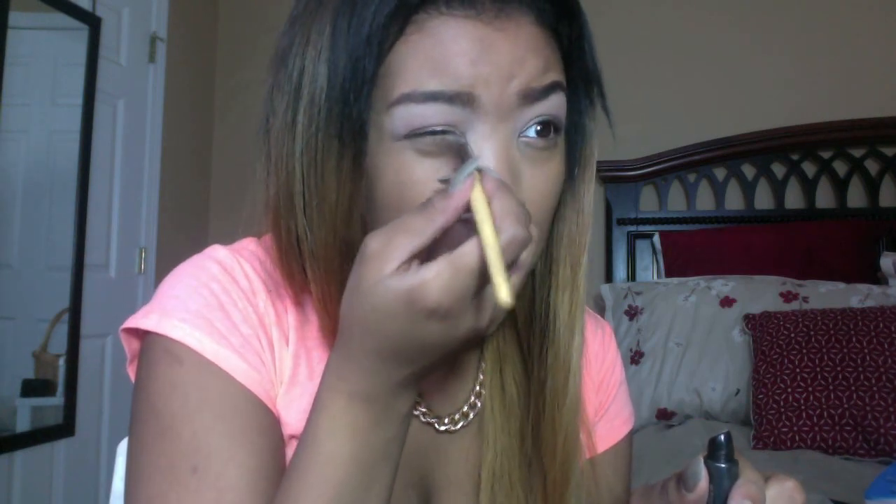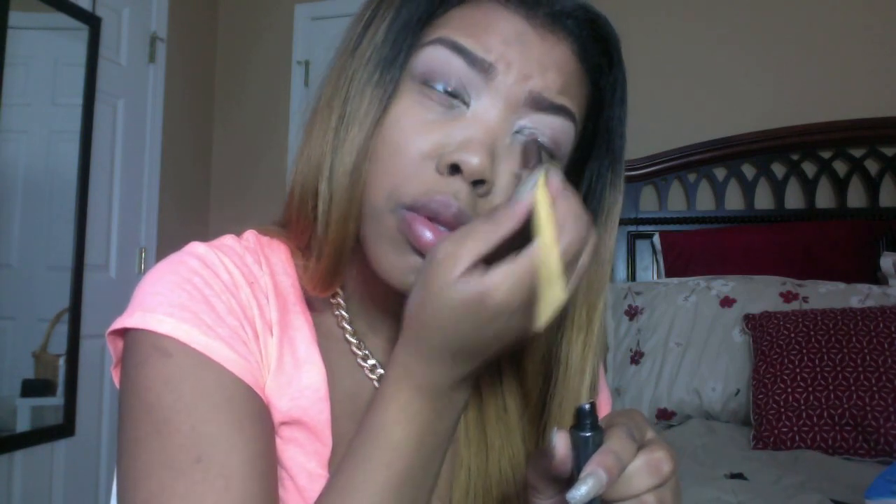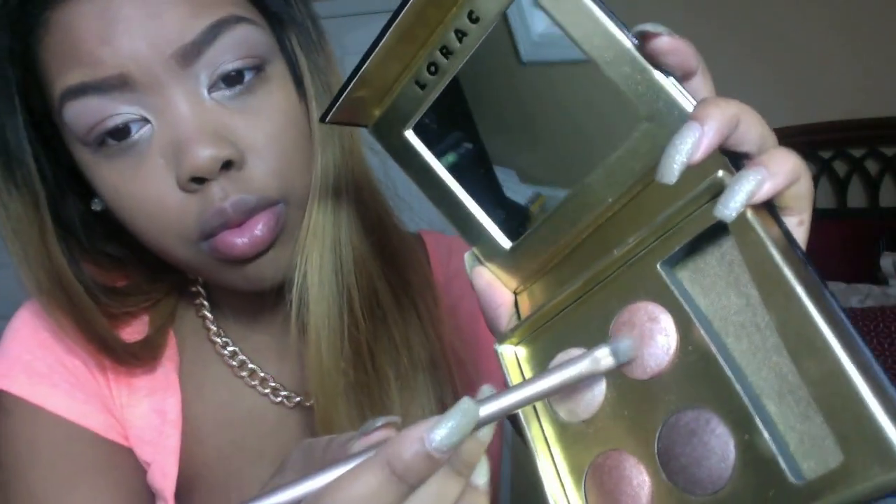After that I am taking my Lorac Behind the Scenes Eye Primer again and my concealer brush, applying the eye primer on the inner lid of my eyes to give a nice highlight. Then I am taking that cream color from the Lorac Little Black palette and applying it in the inner lid for a highlight. After that I am mixing the pink rose color and the copper color, blending them together and patting them over that white cream color in my inner lid to give a really good highlight.